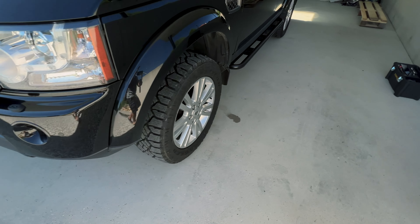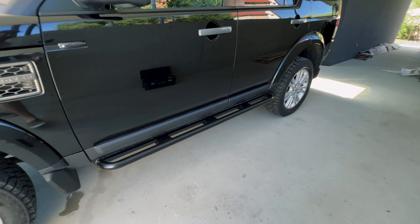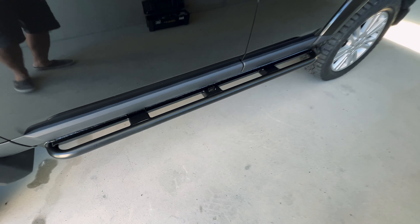Here's how the rock sliders look on the Discovery 4. Let's check out this side — they're really nice and really wide, so you can easily step on them and get into your car. That's how to mount the rock sliders on the Discovery 4.